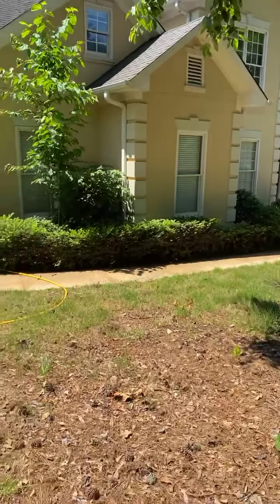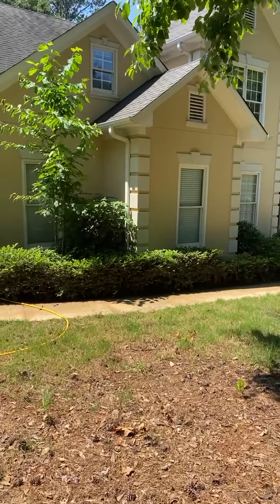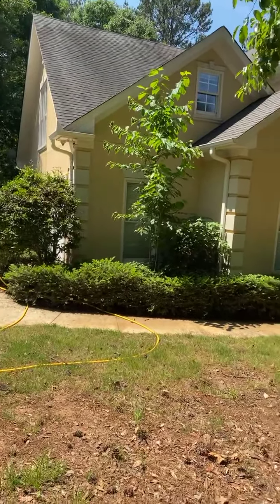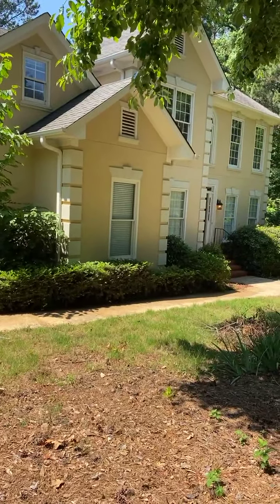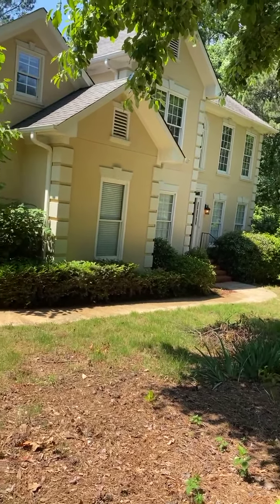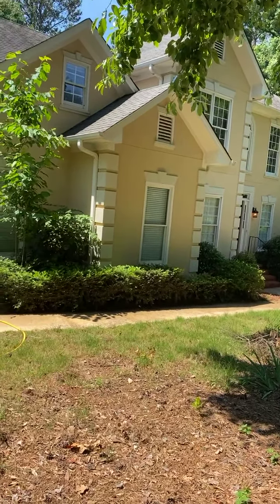All right guys, just thought I'd do this video. We'll talk to y'all later — I'll do another one here in a little bit to kind of show y'all what I got going on today. This house is in the books — talk to y'all later, see you next time.